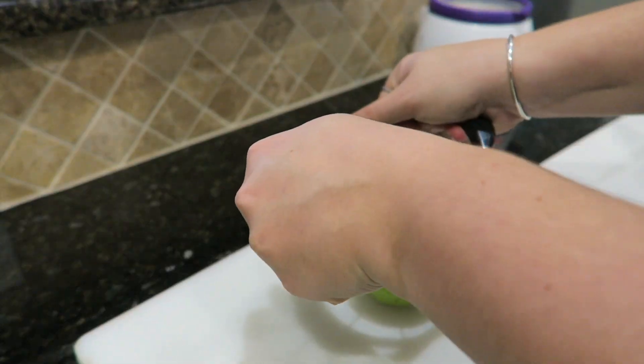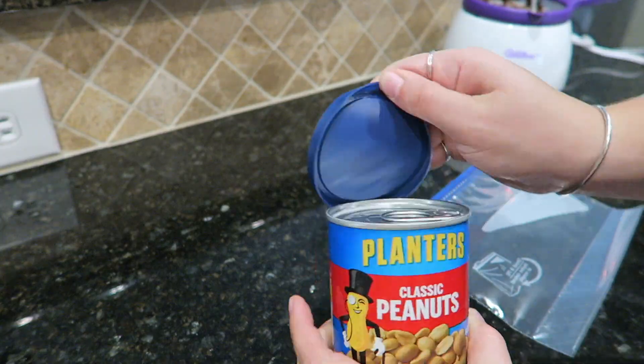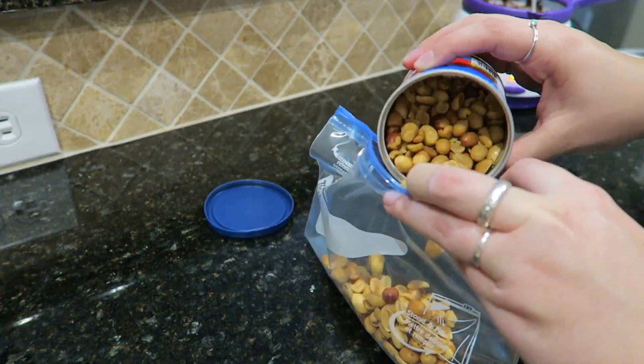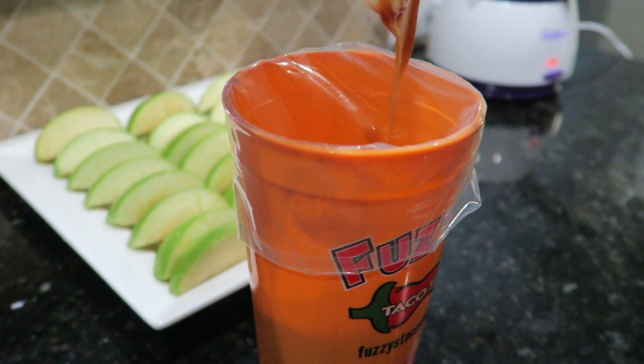Wash and dry your apples and then slice. Put your peanuts in a bag and crush. Now it's time to assemble.